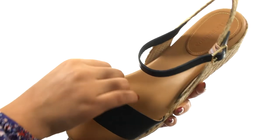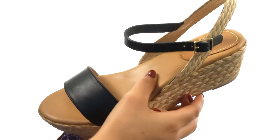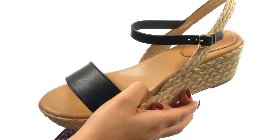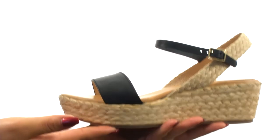On the inside, there's leather lining for a great next-to-skin feel. They offer a lightly padded footbed to provide comfort and support. There's a jute wedge platform and wedge heel for a small boost in height.